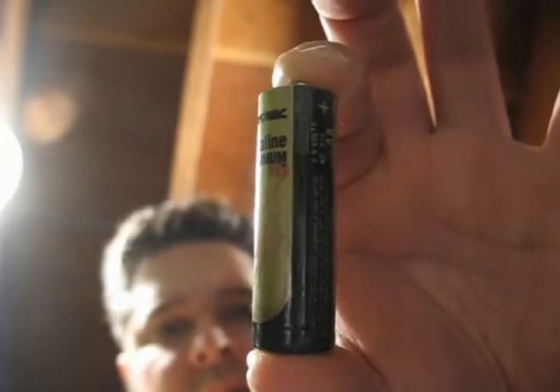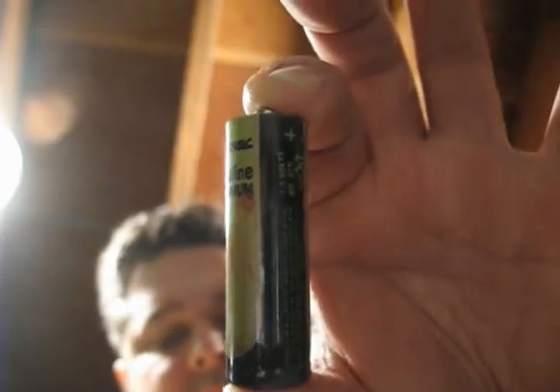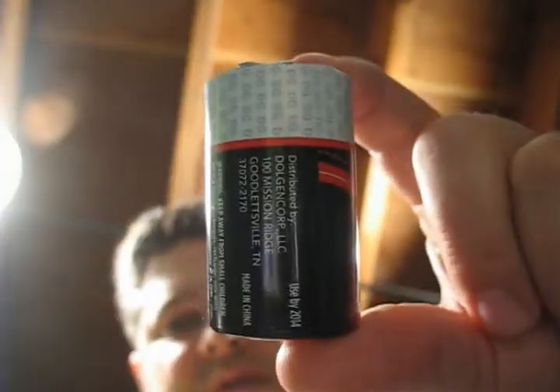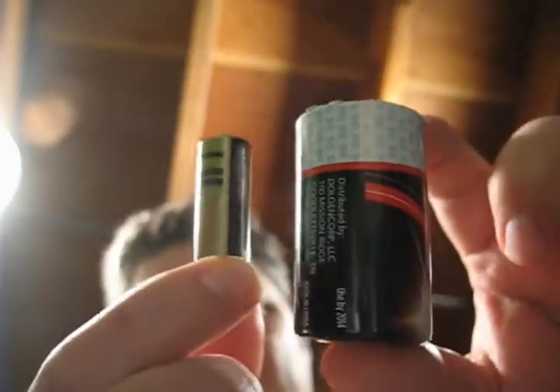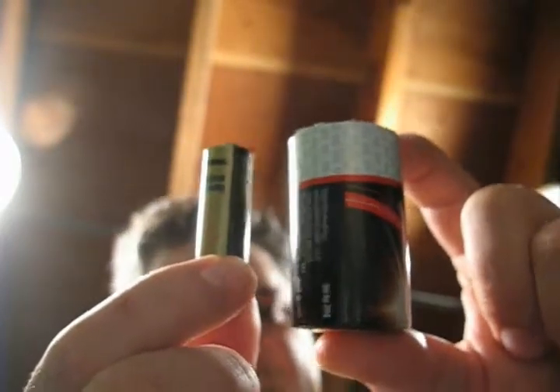This is a 1.5 volt AA battery. This is a 1.5 volt D battery. Why use a different size for the batteries? That's my question.